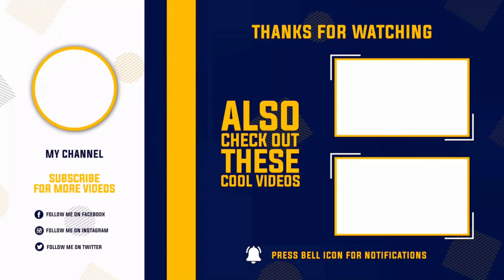If you liked this video, please like and subscribe to see the latest videos. I hope to see you in my next video. Bye-bye.